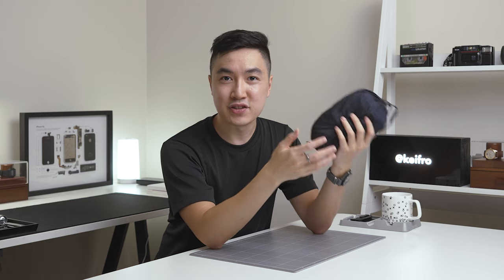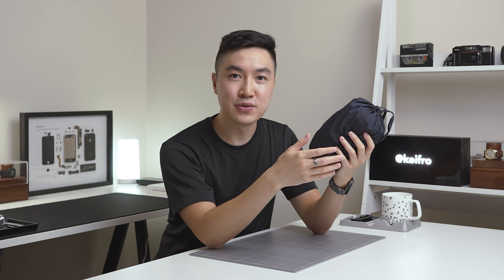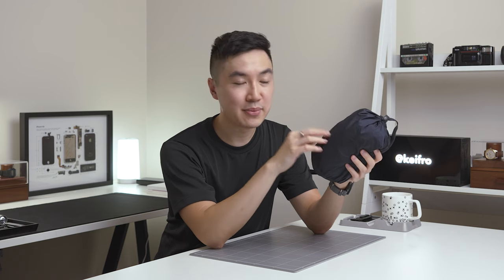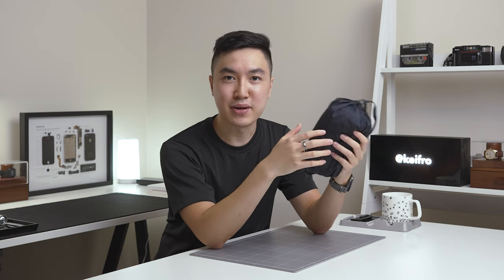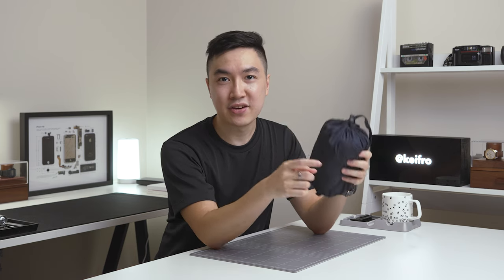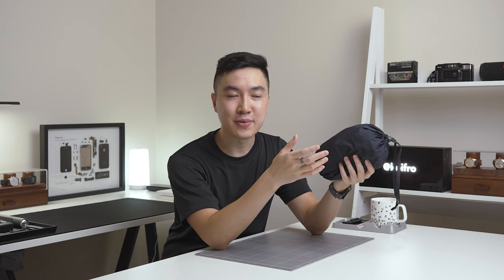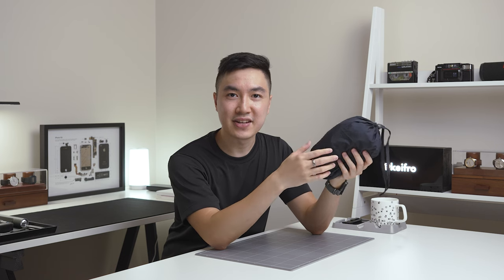I recently came across a YouTube channel called My Life Outdoors and it's becoming one of my favourites. Last year they shared a video taking a deep dive into DWR coatings and I highly recommend watching it — you can check out the video in the top info card. Back to this Uniqlo jacket, I quite like it even though I don't get a ton of use since it's very warm during summer. It's incredibly lightweight and I think having it in my bag just in case is better than not having it at all.